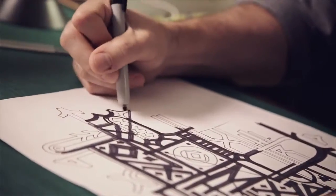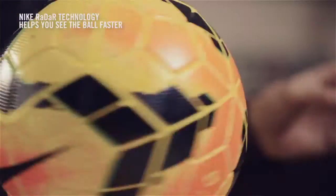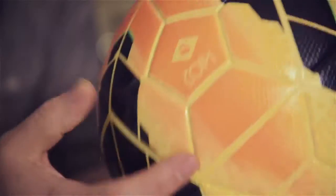When we talk about visibility of the ball, we design our graphics so that when the ball is in the air and it's spinning, you get a flicker effect. The idea is that you want to be able to see the ball quickly, gauge what the ball is doing as it spins through the air. So it's all about thinking quick and reacting quick.